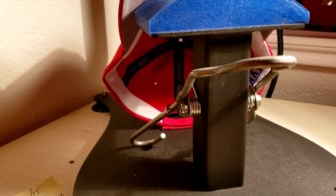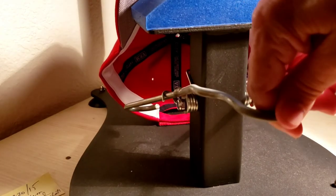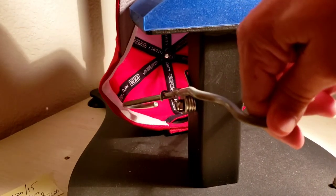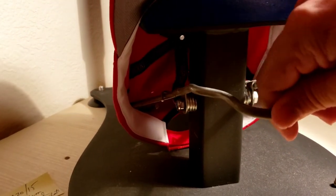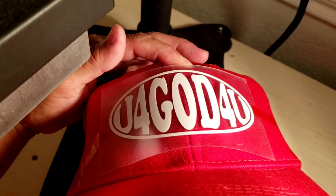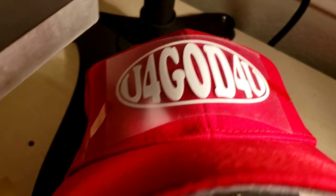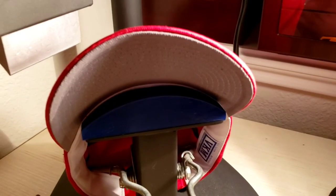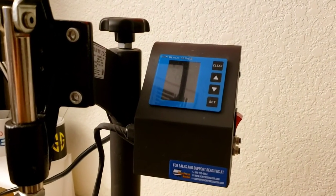I'm using the Heat Press Nation Black Series cap press — I've had it for about three years. It has a mechanism to hold the cap in place. I press down, stick it in, line it up, and make sure it's snug. The vinyl needs to be on the platen — there's a big gap so I need to move it to the front. Actually the cap press isn't working, so I'm going to use my flat heat press instead.